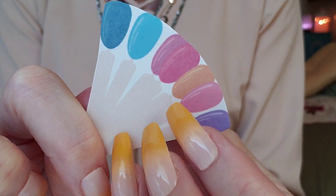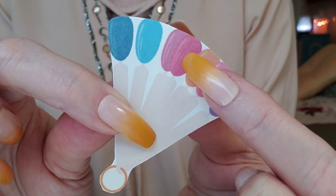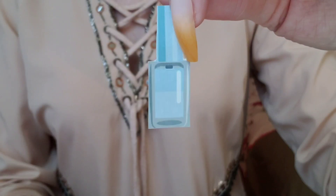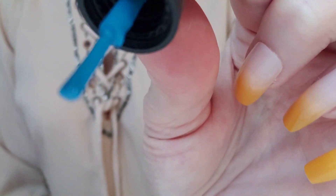Time to pick the shade. Do you like blue? Pink? I know it's hard to decide. Here, take a closer look. Okay, let's do blue. Good choice.